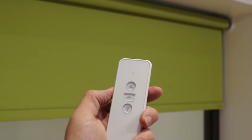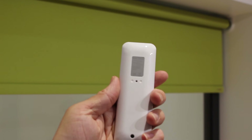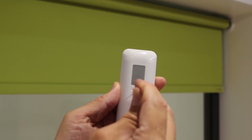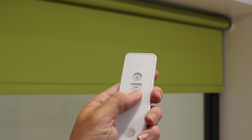To delete a limit stop, run the motor to the required limit stop you wish to delete. Press and hold the prog button on the back of the transmitter for seven seconds. The motor will shunt once during this process and then once again at the end to confirm the deletion.